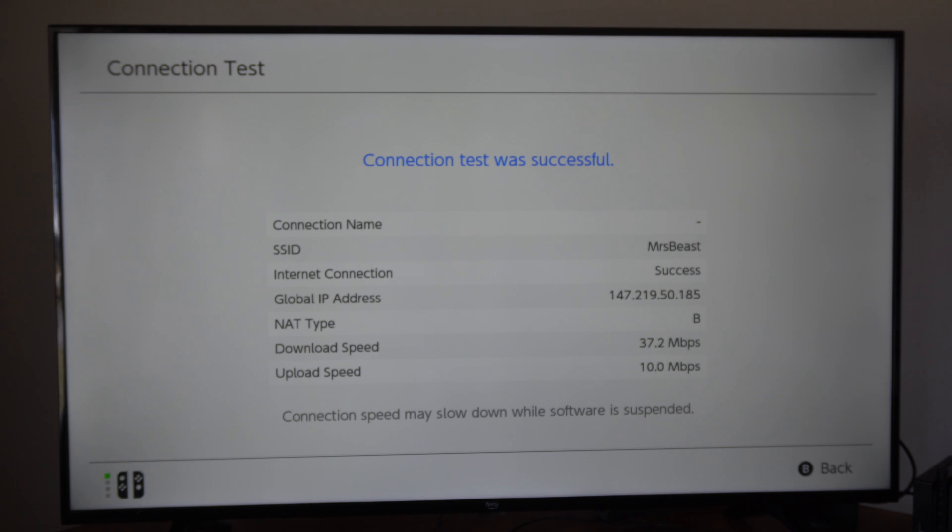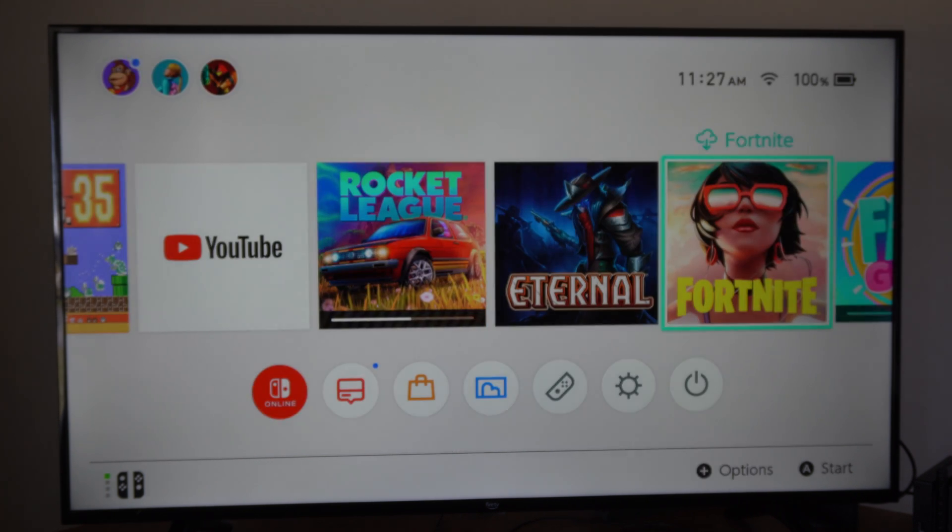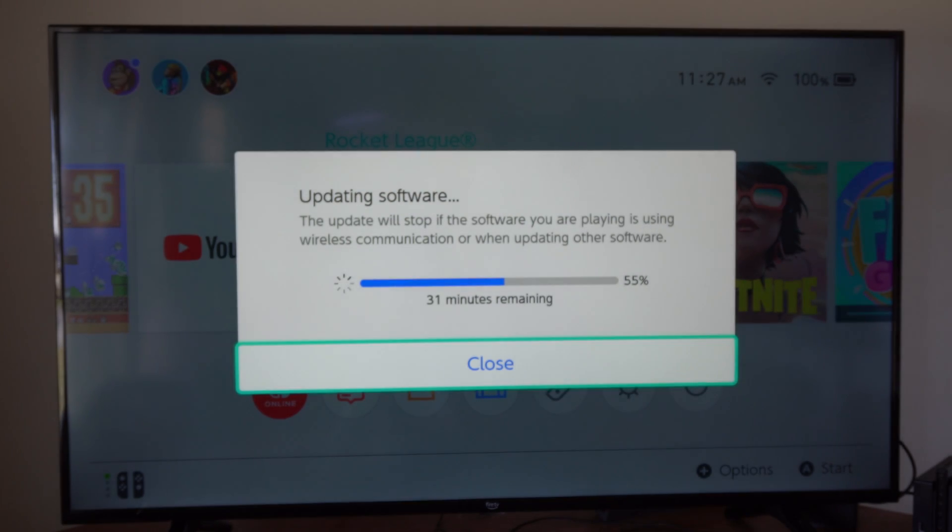That is quite significantly slow, but we can back up and see if this made a difference. We're already at 31 minutes down from 41 minutes, so this is already much quicker. You can try your 5 gigahertz connection — maybe you have a newer Nintendo Switch and a newer Wi-Fi router.